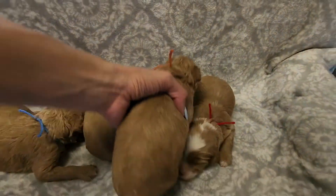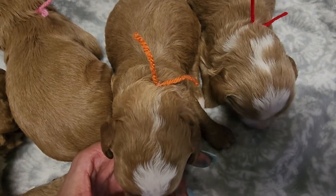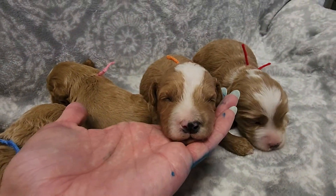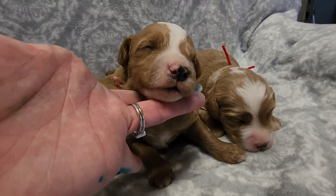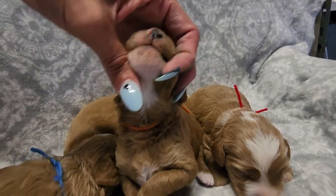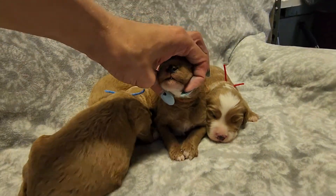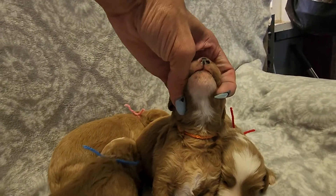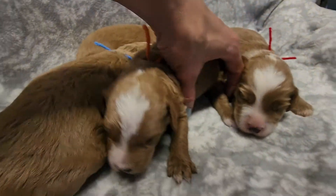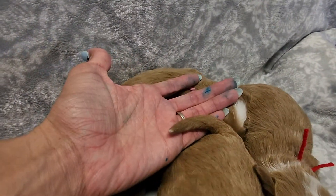We'll go over Landry's markings. He's got a little bit of white back there on the back of his head and then a bunch up on the front, down his snout. He's got white on his chin and chest. Looks like all four paws have white on them. And his tail is tipped white.